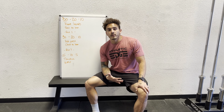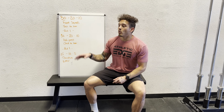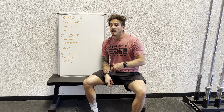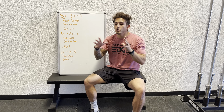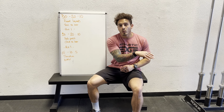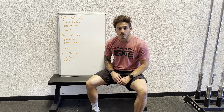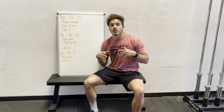Now, if you're level 1 through 3, rather than going toes-to-bar, chest-to-bar, and bar muscle-ups, you're going to go toes-to-bar, pull-ups, and chest-to-bar. And then if you need to scale beyond that, you can do ring row, toes-to-bar, and end with pull-ups. We still want that gymnastics work in there, but just modifying a little bit so the reps aren't so daunting.